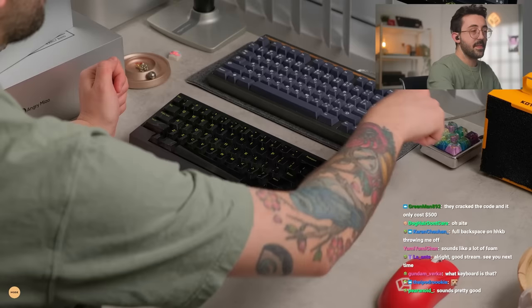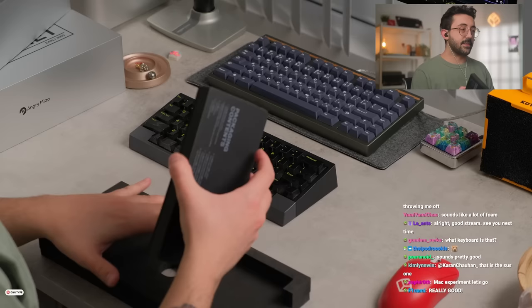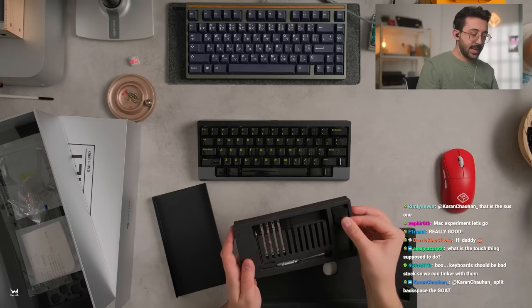A lot of extra stuff — they actually have an open-up section here. Lots of extra things inside here too, pretty crazy. Mac experiment, let's go. I'd be curious to see if it pairs to the Mac, not sure how many people would actually use it. There are extra leaf springs in here too, which is pretty crazy. The internals are pretty neat — we can take a look if we want. There's a little cool torque screwdriver as well.